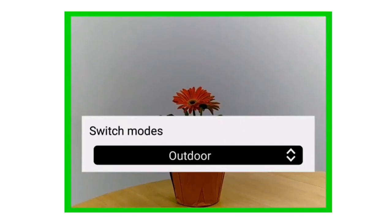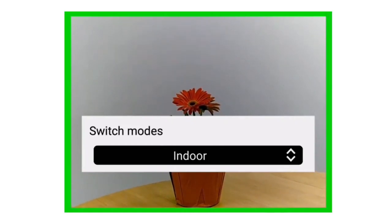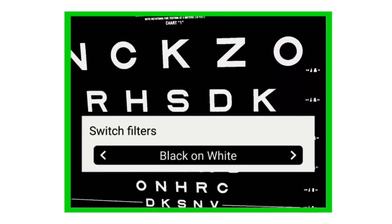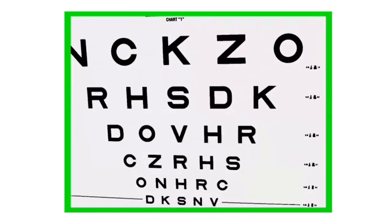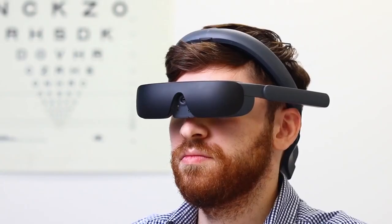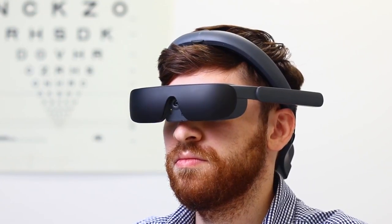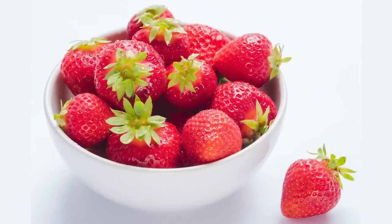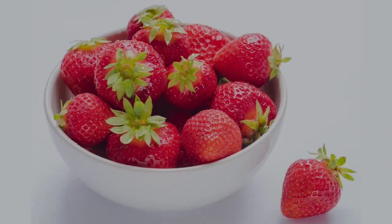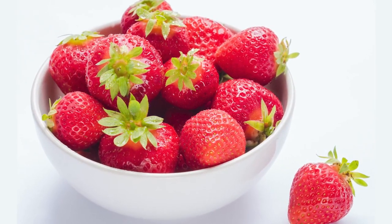The wearer can change between outdoor, reading, TV, custom, and indoor modes. They can switch filters to the one that offers the best visual acuity for the task at hand. They can even turn on the flashlight, which is useful when out at night or reading in dim lighting. Users can also manually adjust the focus or brightness, though most users prefer the algorithms to do that for them.